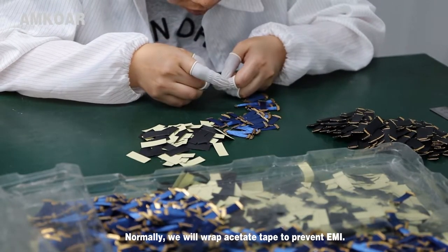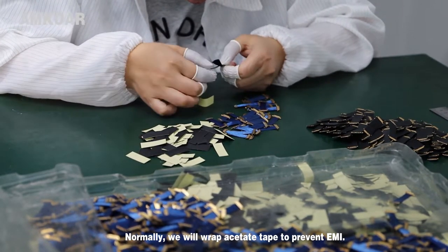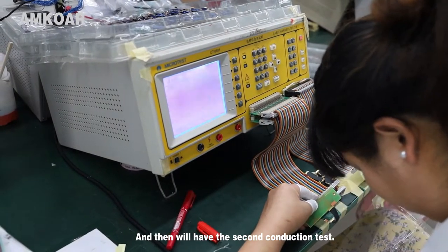Normally, we will rub acetate tape to prevent EMI. And then we will have the second conduction test.